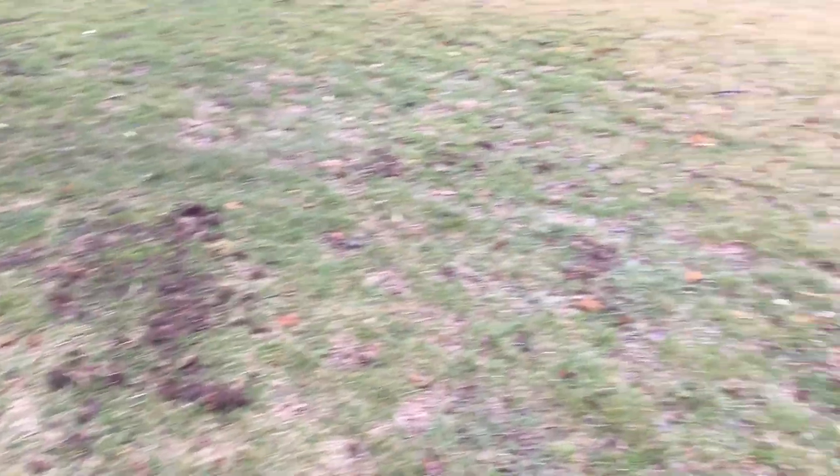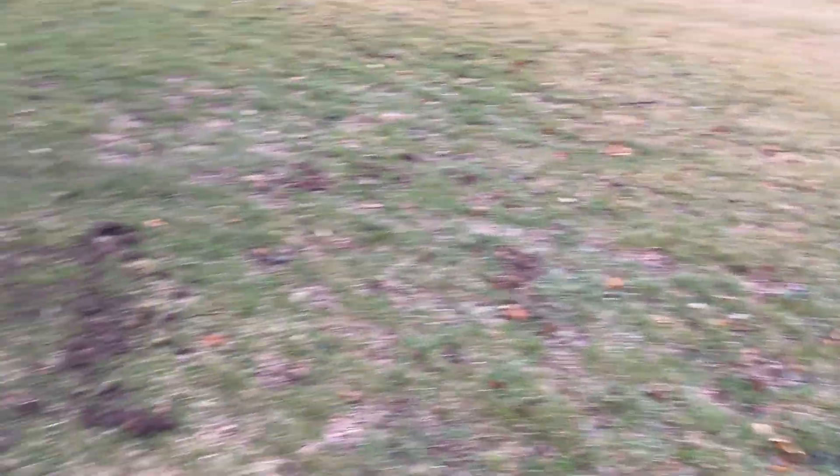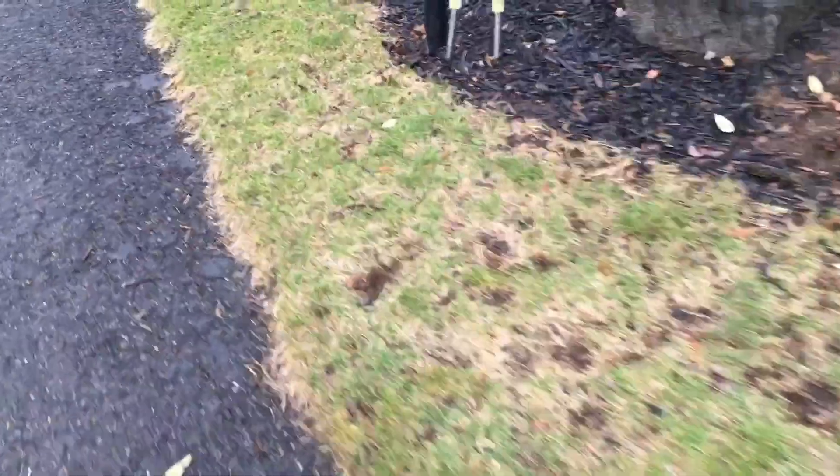This edge is looking a little light, needs to be dethatched, overseeded, and hit with some good fertilizer. Not too many weeds in this lawn — that's looking good up there.